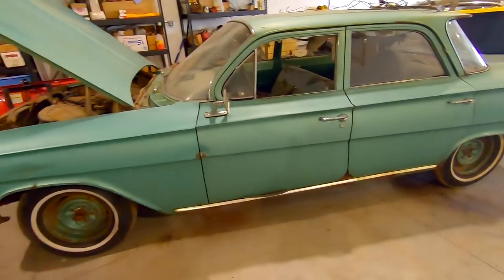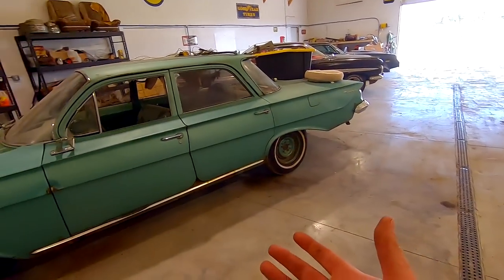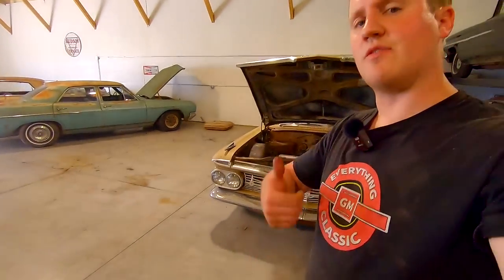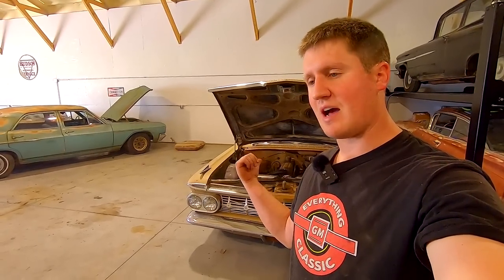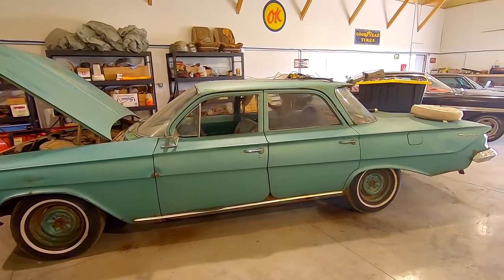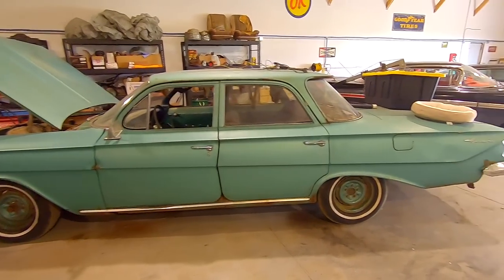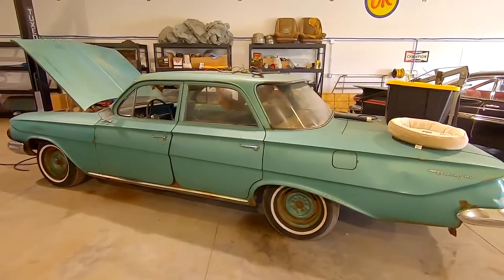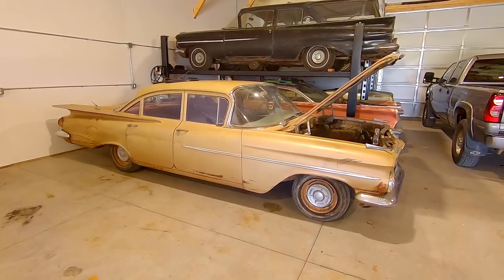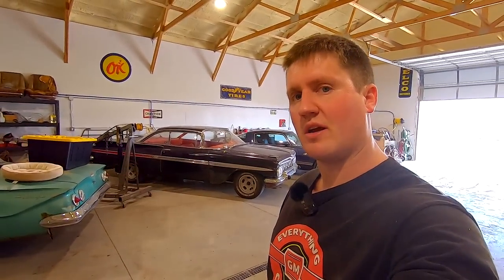We have saved one car, the 59 Biscayne, and one is going to be used to give life to save others — the 61 Biscayne. Gothic Gold on the 59 and another solid color on the 61 — these two colors are very iconic to the time period. One's gotten saved, one's going to be a life donor for other cars. I love this 59 Biscayne right over here — I'm glad we picked it up. It just has such an awesome look to it. Just going to enjoy it now and have some fun with it. Thank you guys for watching. My name is Ryan with Iowa Classic Cars, and I'll catch you guys next time.